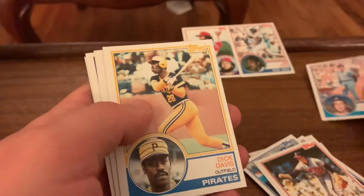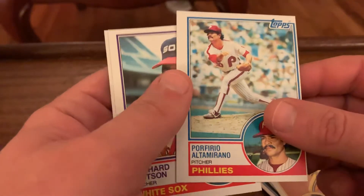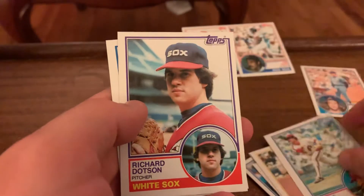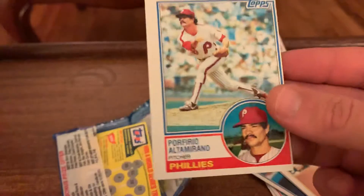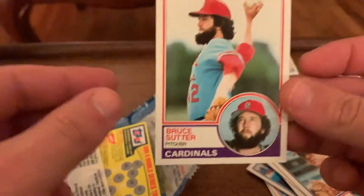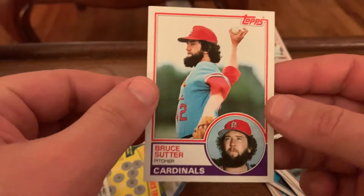Ken Daly for the Braves. Rick Davis - that's really off-center, look at that. Richard Dodson and then Bob Lillis. But I really think this is a beautiful Bruce Suter, so happy with that.